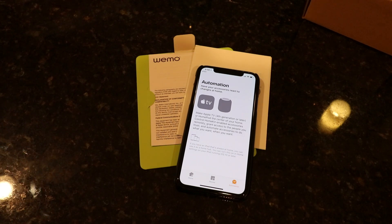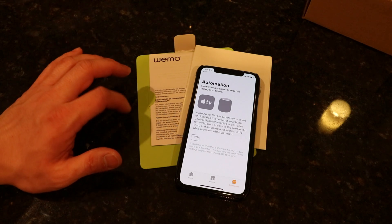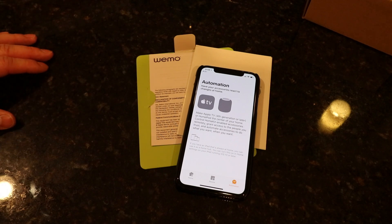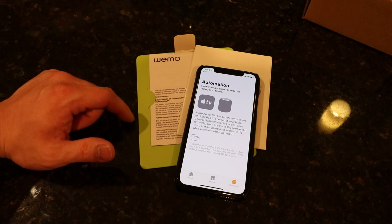If you guys found that video helpful, please hit the thumbs up button. If you want to check out the Wemo bridge, I'll throw a link in the description to the Amazon page which has all the specs. Hit that like button if you found the video helpful, subscribe to my channel for more tech videos, and I will see you guys in the next one. Thanks for watching.